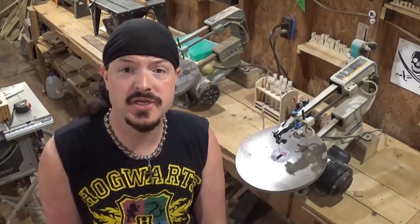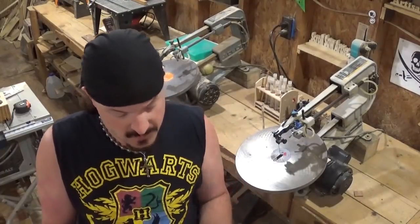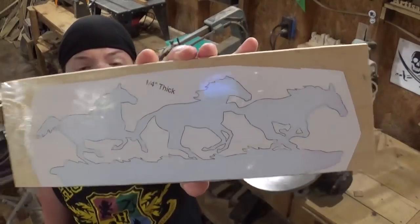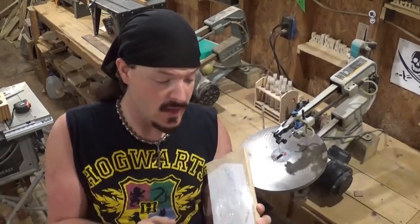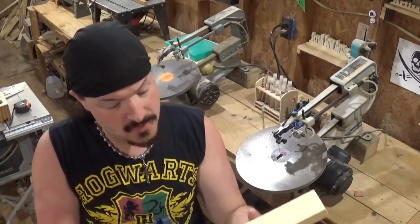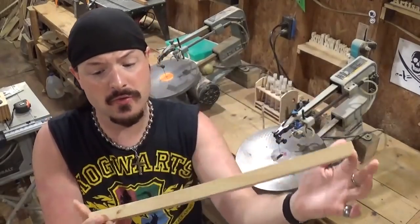Hey everybody, welcome back to the workshop. In today's scroll saw project video we're going to be doing something involving animals — cutting out this beautiful pattern of some horses running through a field. The original pattern calls for one quarter inch thick wood, but I have beefed it up to one half inch thick Baltic birch plywood so we can make a base for it. We're going to make the base out of this scrap piece of three-quarter inch pine.